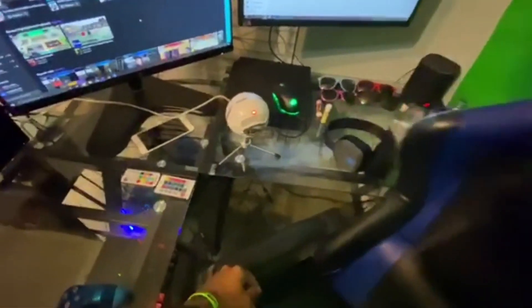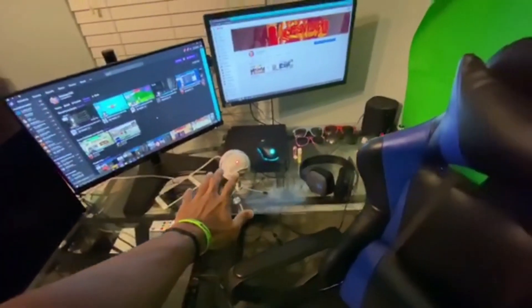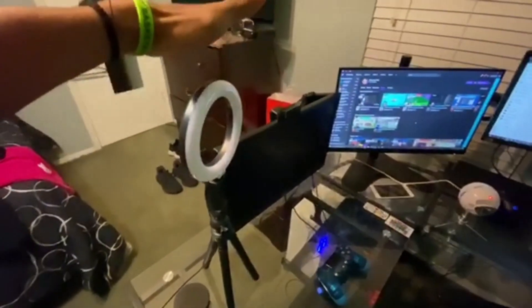Speaking of the microphone, I have the Blue Snowball — about $60 for that. Great quality mic, I'd recommend it to anybody just starting out making content.